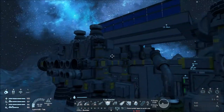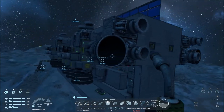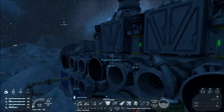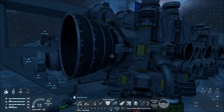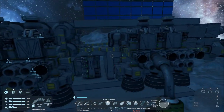We got all of our thrusters done right now, which is pretty cool. All of our current thrusters are done — all of our ions are done, all the ones we're going to do anyway.